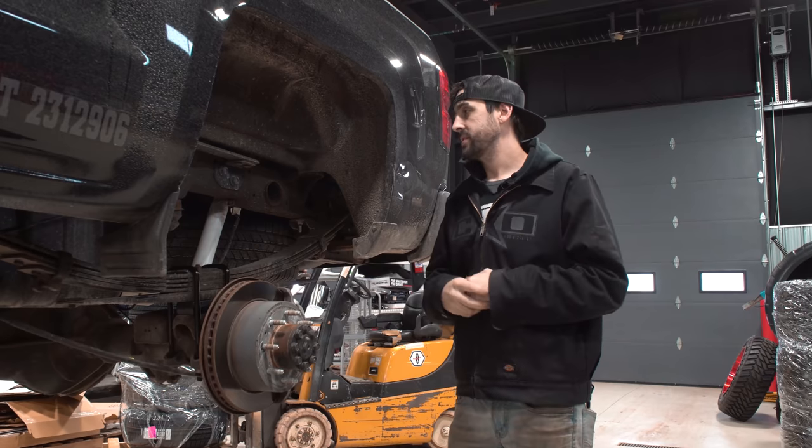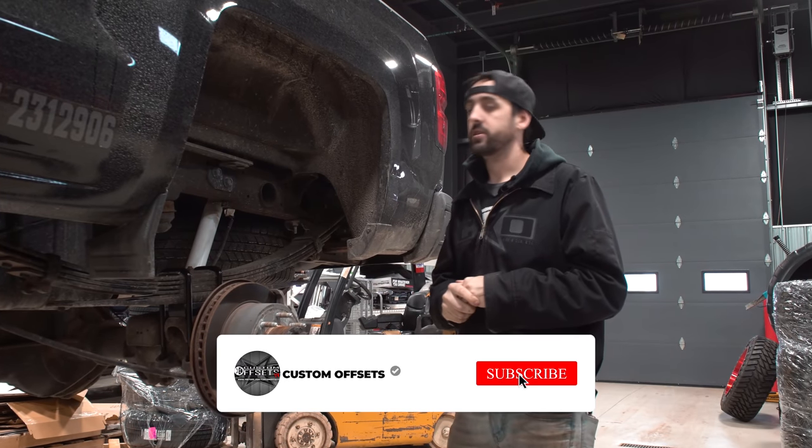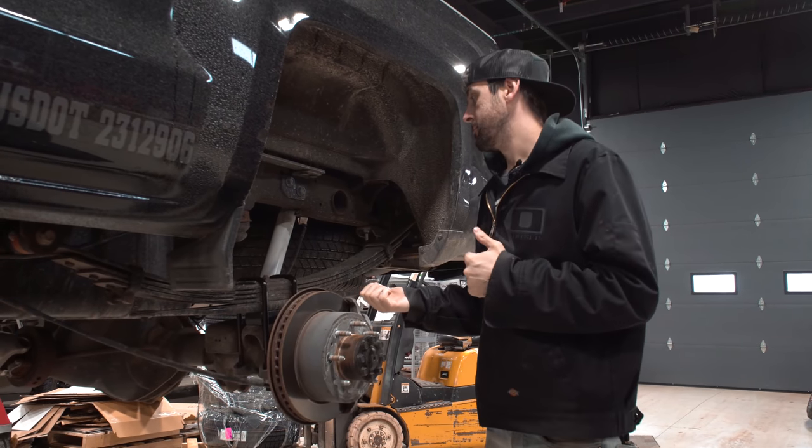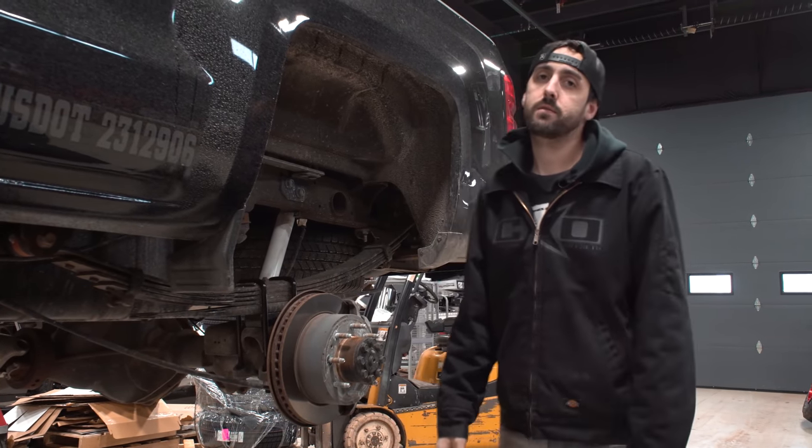So that is all there is to this kit. Make sure you like, subscribe, go to Custom Offsets, buy your kit — and hopefully Brad's back so I don't have to keep doing this. Later.